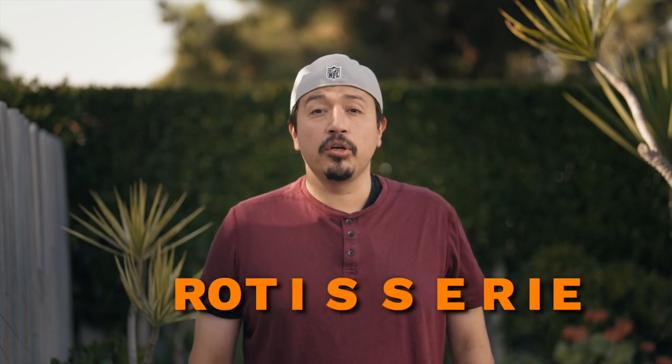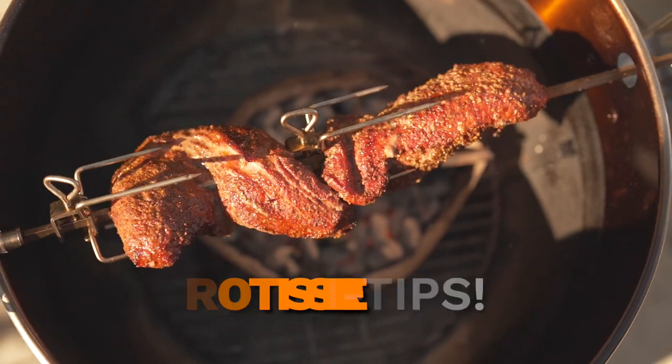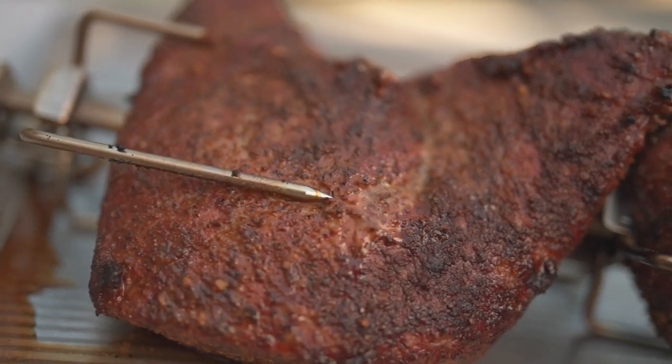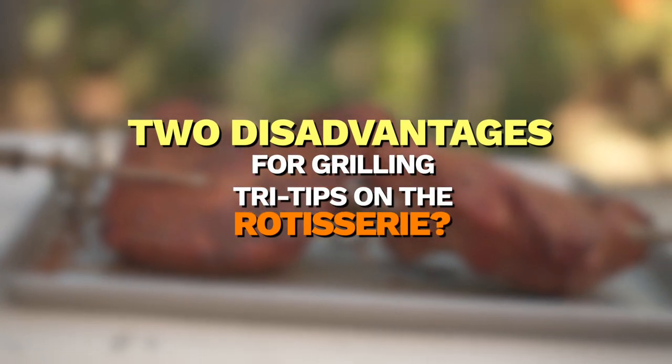Thanks for cooking in. Today I'm going to be cooking a tri-tip on the only fire rotisserie for the Weber kettle. It was a great successful cook. However, stick around to the end of the video and I'll explain two possible disadvantages to using this method. But for now, let's get started.